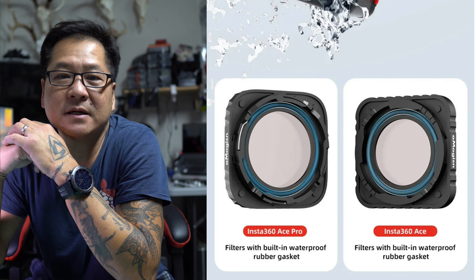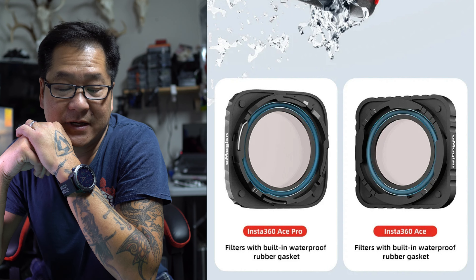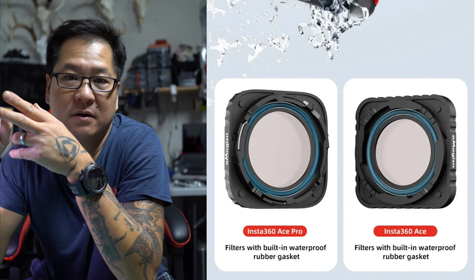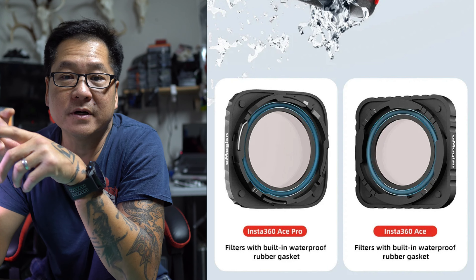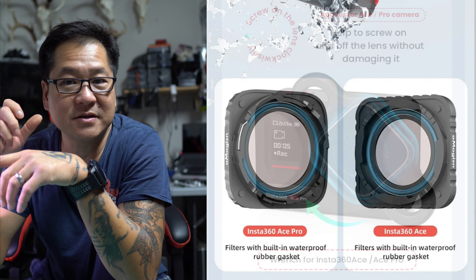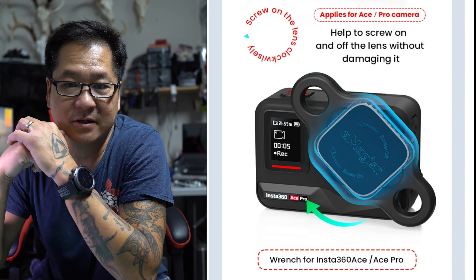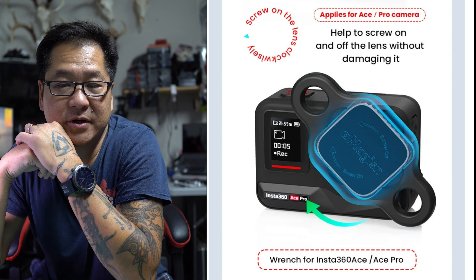They're charging I think $13 plus shipping which is $3, so $16 Canadian for the UV replacement lens guard. And you can actually buy four packs of CPLs, UV, ND filters for it. So you can actually now replace those lens guards with different filters, just like the GoPros and the DJIs.